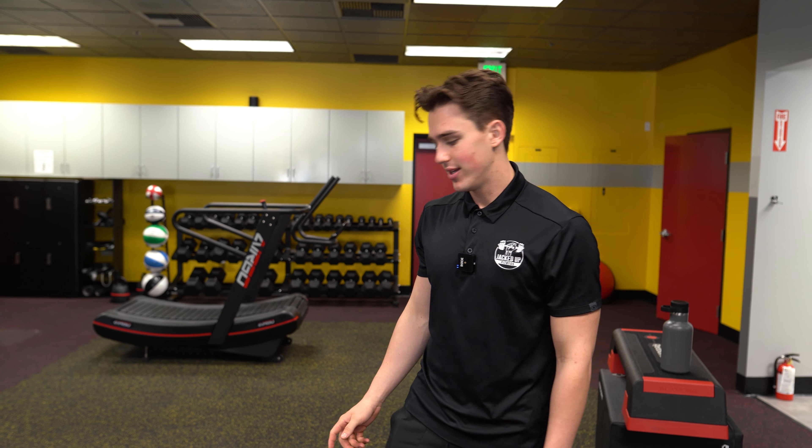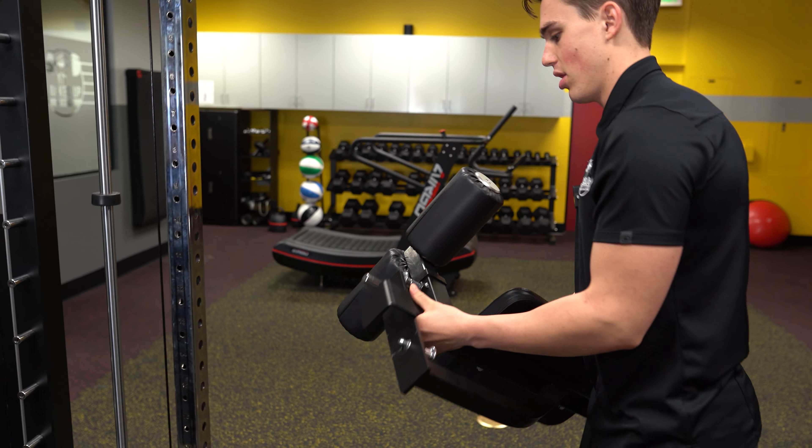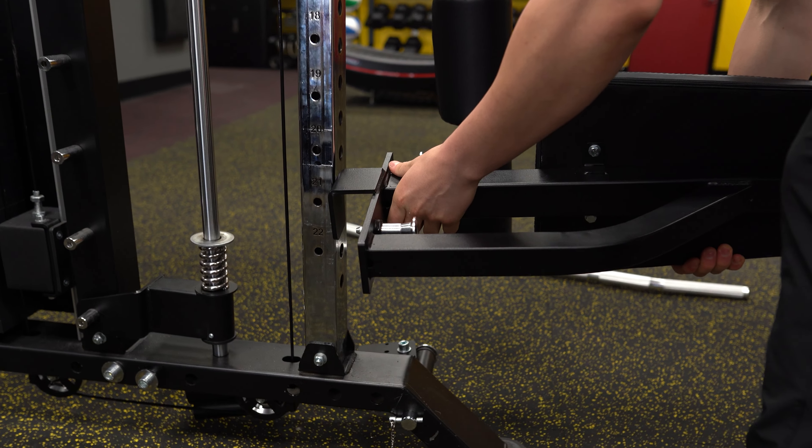All right, this is going to be how you set up your lat seat attachment. Go ahead and grab it and attach it towards the bottom of the cable pulley rack.